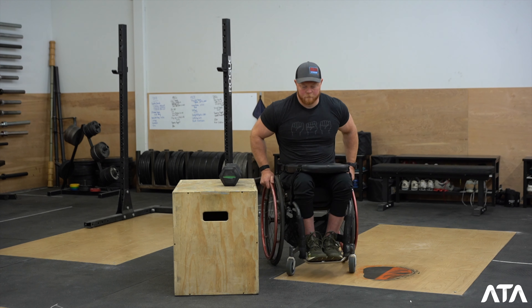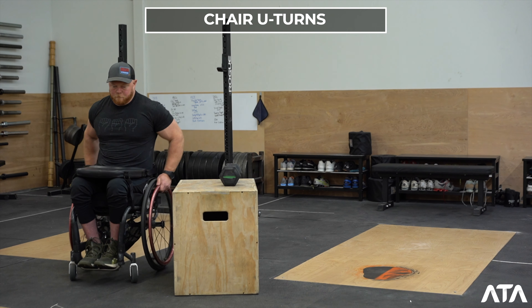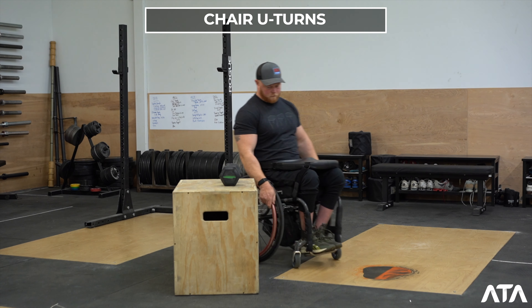For the seated division for burpees, these athletes are going to see a very new movement in the CrossFit Open — something that's familiar in adaptive competitions, but the first time in the Open. And that's going to be chair U-turns, which is the seated athlete's version of burpees. I'm going to kick it over to Kevin Ogar and he's going to go over the specifics for the seated divisions.